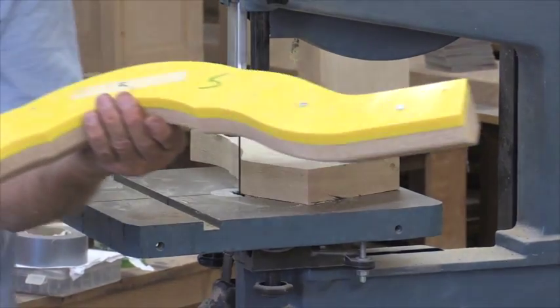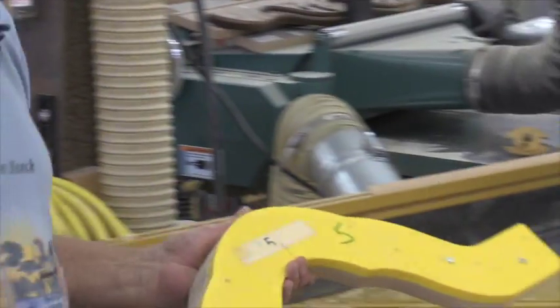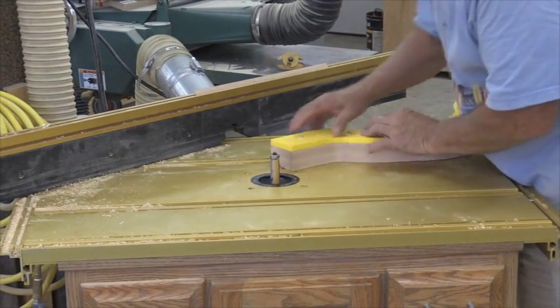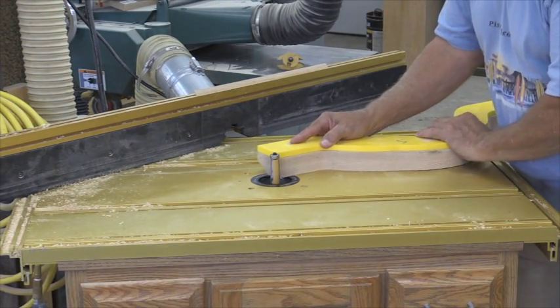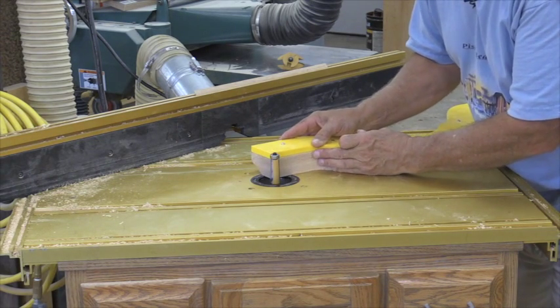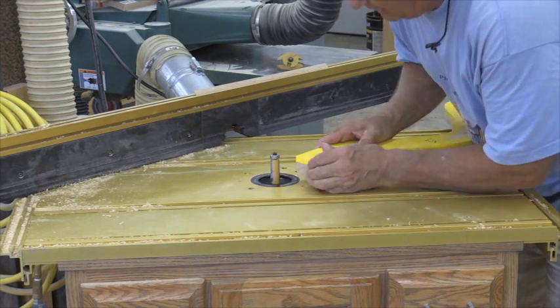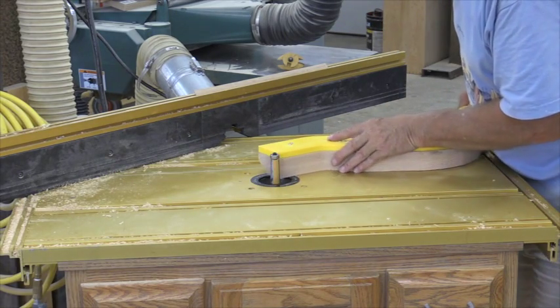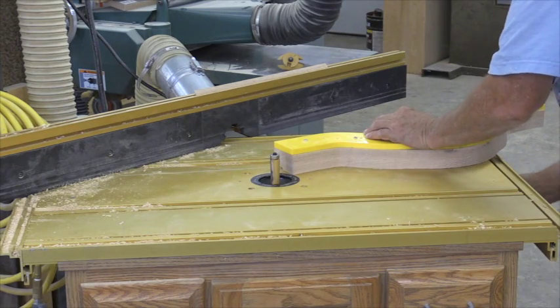Okay, now we got our flush trim bits set up in our router right here, and what we can do is come into here and flush trim this. Now I can't go right into that cutter there because it's going to jump. So I'm flush here on the edges, and that allows me to get on the cutter and then come around and start cutting. So we'll come into here.